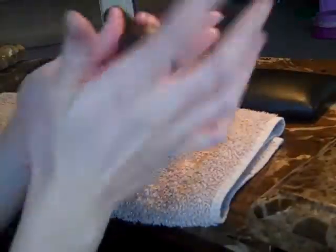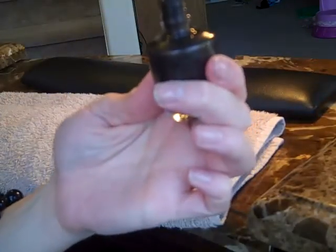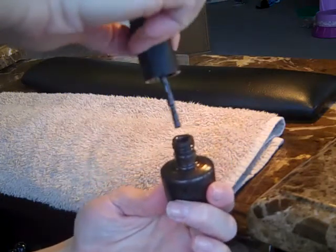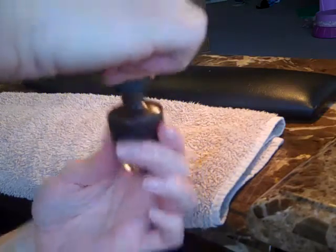Now I'm going to use OPI and I love this color — it's called My Private Jet. It's fantastic. If you don't know it, you're about to know it and love it. It's black with this iridescent sparkle. What I'm going to do is wipe the excess product off the wand. We don't want a ton of product on the brush, but we want just enough that we have a good coating and enough product to work with.